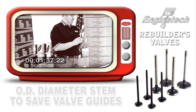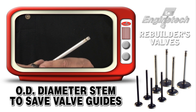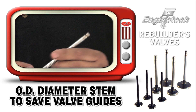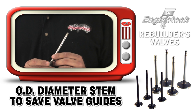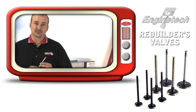Rebuilder valves also have a standardized oversized diameter on the stem to prevent you from having to change out so many guides or use guide liners. Typically they're at 15 thousandths oversized on all the older applications, but on most of the newer applications — because not so much material has to be cut out of the guide, as they don't wear as much as they used to — they're at 8 thousandths oversized diameter.